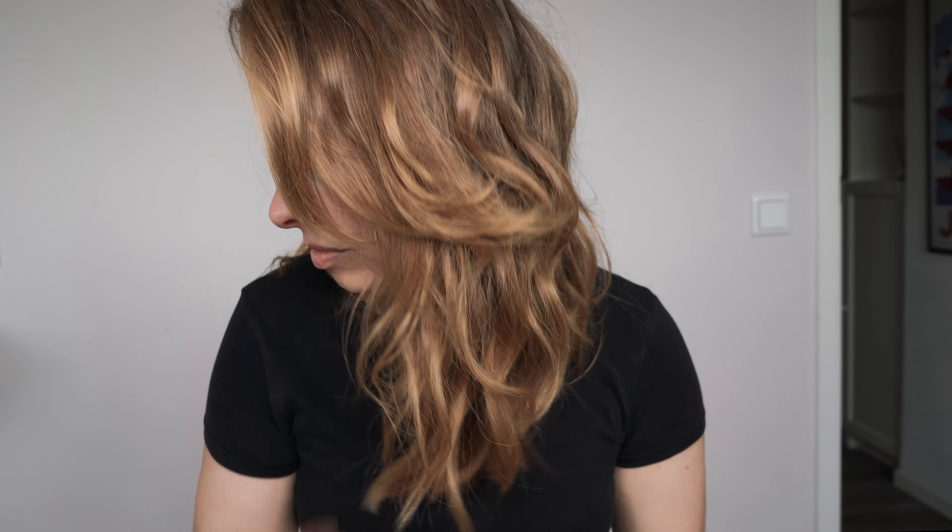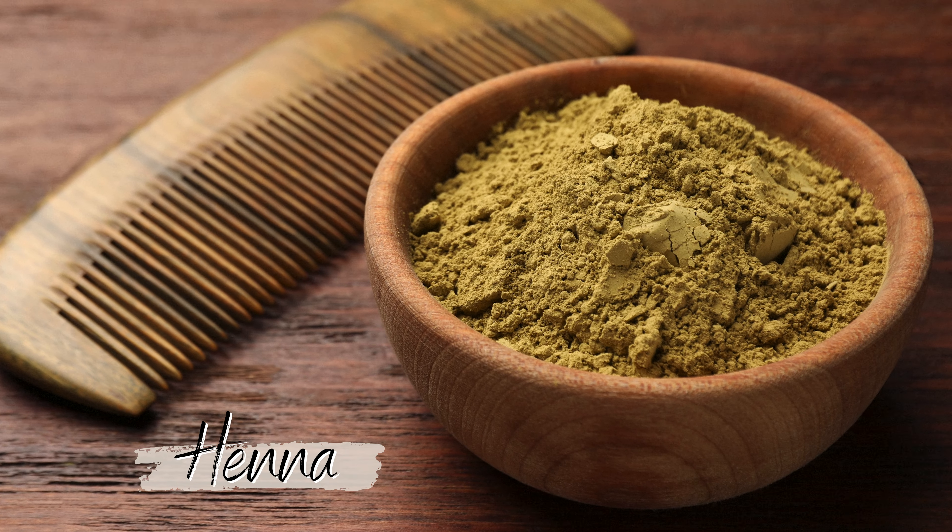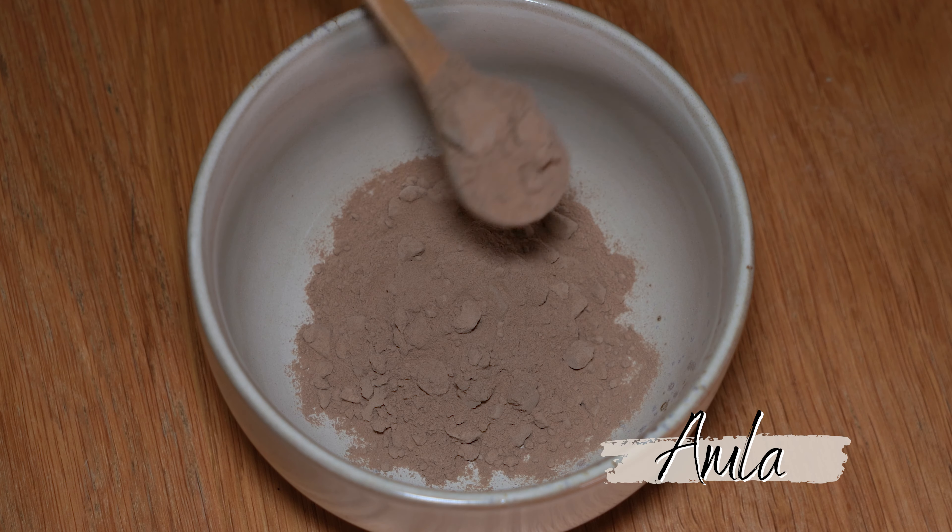Welcome to my channel. In today's video I want to share with you my new hair experiment. Some time ago, when ordering henna for one of my previous experiments, I came across Amla.